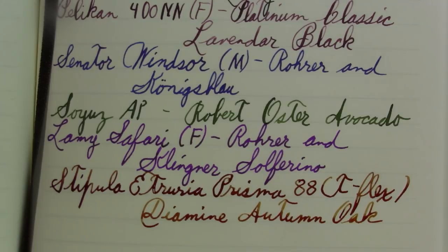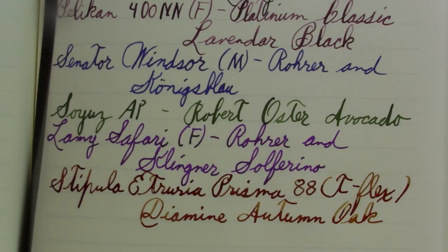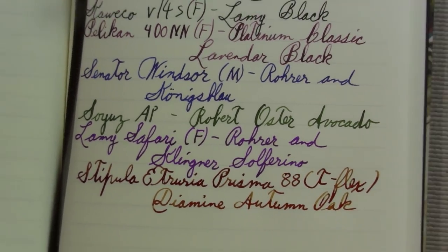Not a flex nib, as you can tell. So a Stipula Etruria Prisma 88, Magma edition with teal flags. That's gorgeous — I want that all the time. The ink in it — I first heard of this ink from The Pen Habit and bought myself a sample first, then a bottle because I liked it. It's just such a nice ink, very nice shading. It's perhaps not the Noodler's Apache Sunset, but it's just such a nice color. And of course, growing up in Pennsylvania, fall leaves were definitely a thing for me.